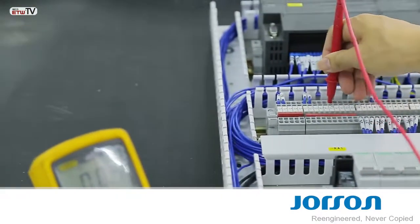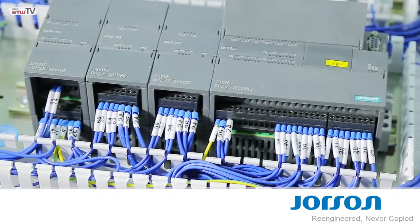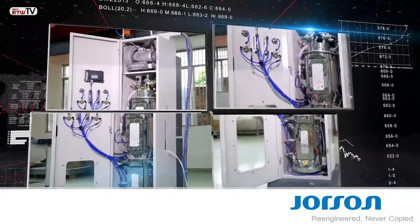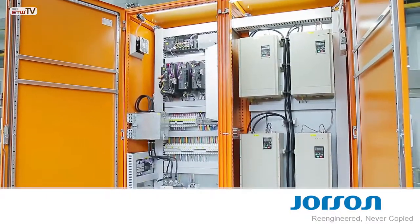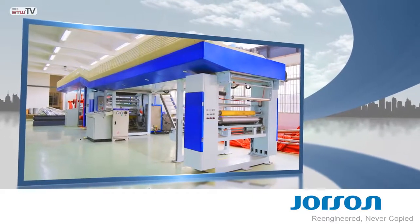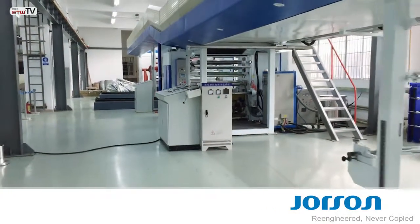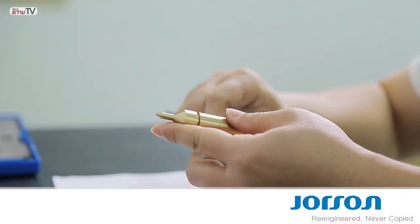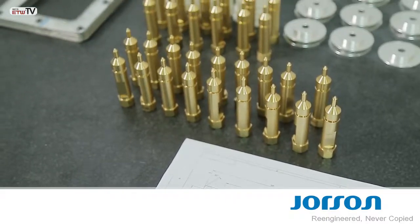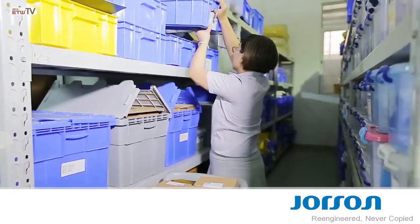Each system is tested upon assembly and a second time prior to shipment. The modular design reduces its installation and operational complexities. An abundant inventory of components is maintained for system assembly and customer parts support. Each is inspected and approved prior to inventory entry. We airship parts globally, which are frequently delivered the day following order placement.